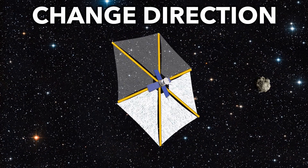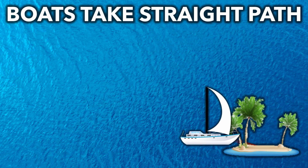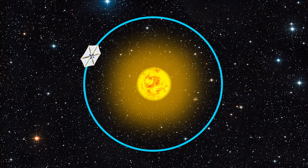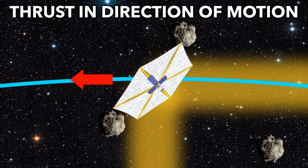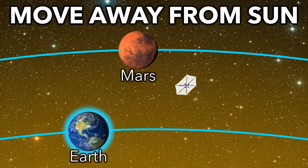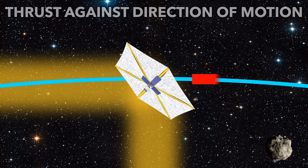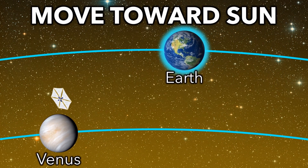So now that we can change the thrust and steer our sail, how do we plot a course through space? With boat travel, you simply head straight to your destination, but space travel is more complex. Gravity from the sun or planets curves space, so you can't just take a straight path — reaching your destination is like sailing a boat while being pulled into a whirlpool. To move away from the sun, you produce thrust in the direction of motion; as you gain energy, you spiral outwards, which could be used to reach further out planets like Mars. To move closer to the sun, you produce thrust against the direction of motion, lose energy, and spiral inwards — useful for reaching closer planets like Mercury or Venus.